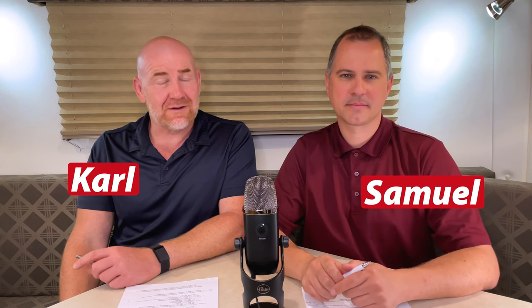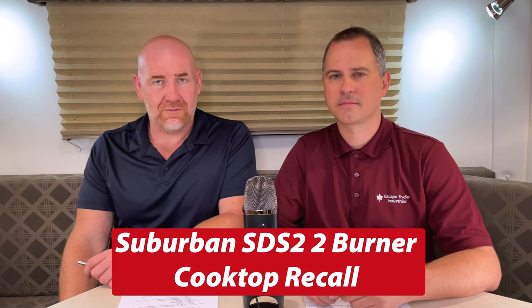Hi everybody, it's Carl and Samuel at Escape Trailer, and today we're going to talk about the Suburban SDS-2 Drop-In Cooktop Recall.